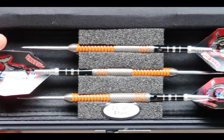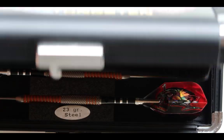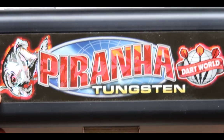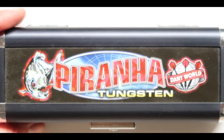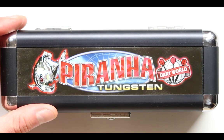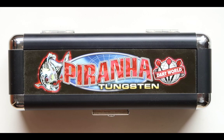Let me zoom in so you can see how it looks — you know, in its glory. Closing the case — before we close it, just to show you, it has some interesting compartments in here as well. You might as well just buy it just for this awesome looking case. The Piranha Tunghistan is one of the best darts that money can buy for something under $100. Sometimes you can get this for $50 and under too, so keep a lookout to get the best bargain.